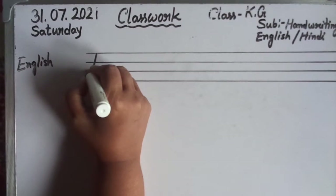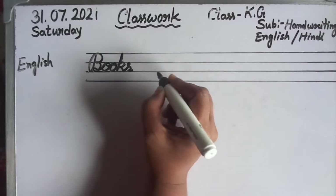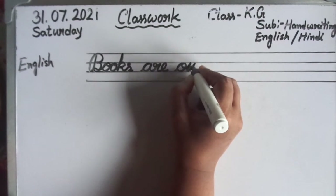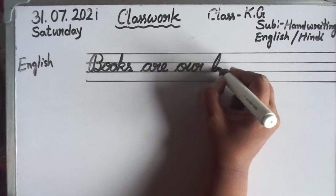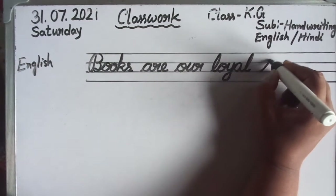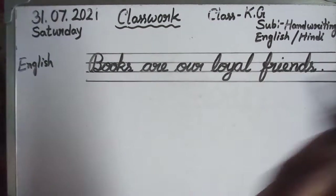Books — B, O, K, S. Books are — A, R, E. Our — O, U, R. Loyal — L, O, Y, A, L. Friends — F, R, I, E, N, D, S. Friends. Okay.